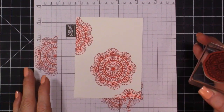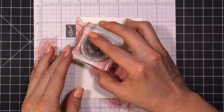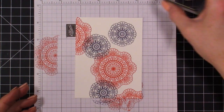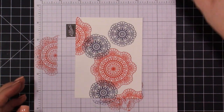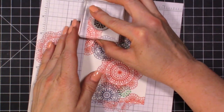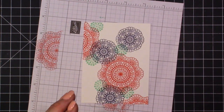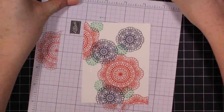Now let's go in with our next stamp and do some overlapping — just like that. Then we'll come in with our smaller circle and add a little bit of that Pool Party. I'm definitely overlapping on this one. I added five of the lighter blue Pool Party circles, so let's set this aside now.